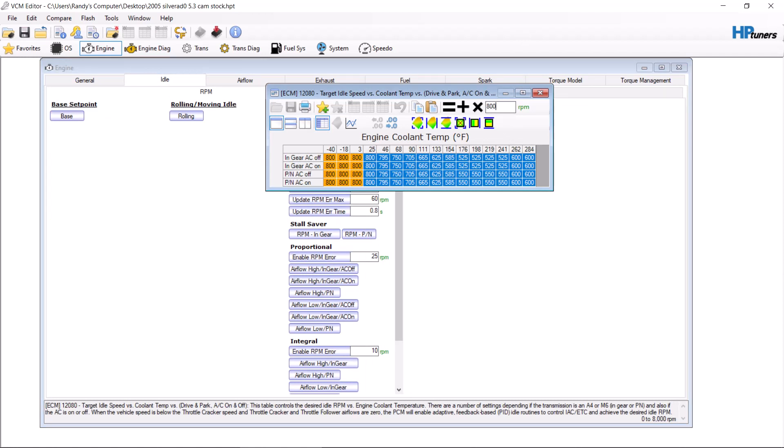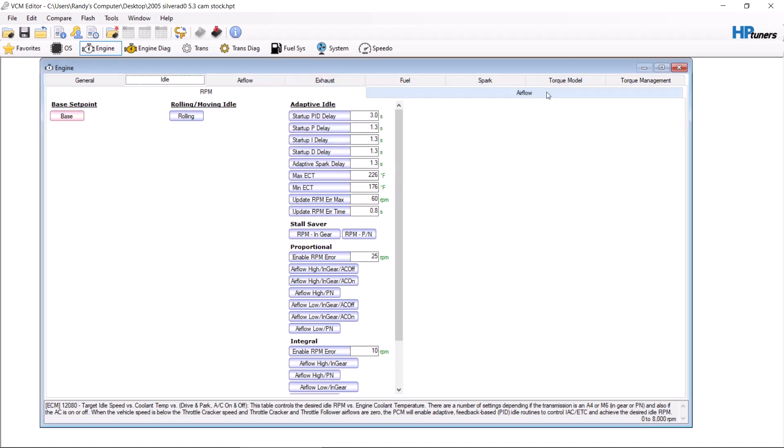Some people will throw their idle all the way up to 1,000 when they put a big cam in, and that is never, ever needed. 800 is a good starting point. Personally, my personal cars, I try to get them to idle close to 700 as long as they don't bog from a stop.